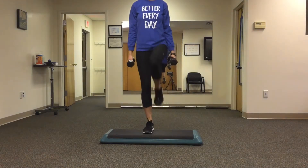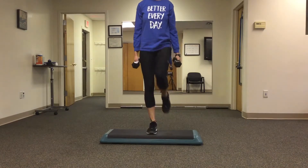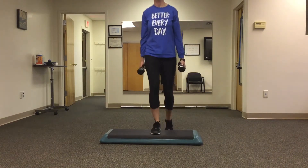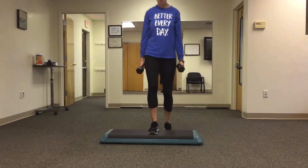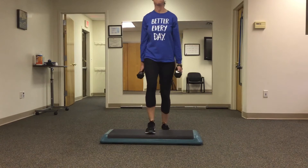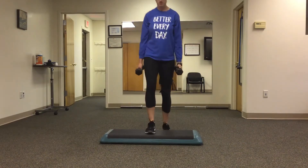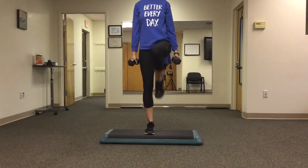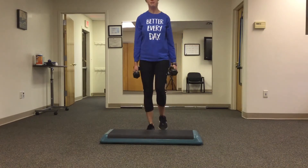Step up with your right, drive your left foot up, and bring your left foot back first. Then you can switch feet, left goes first, drive your right knee up.